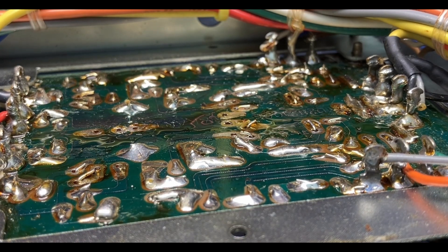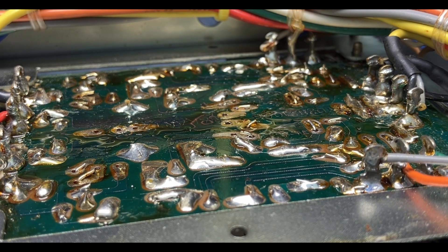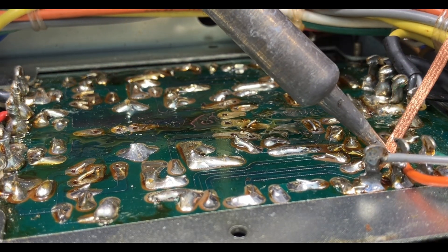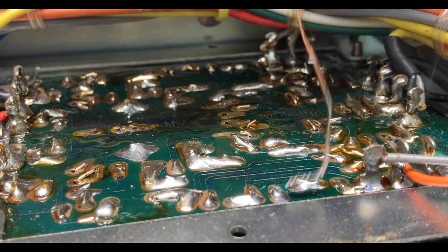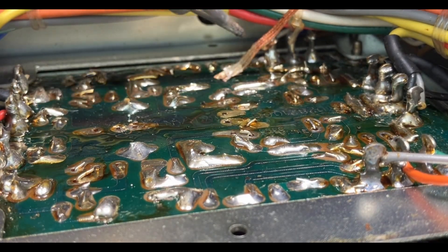Even though I consider myself a beginner at this, when I first started doing that Marantz 2245, I would study the board forever before removing a part because I didn't want to desolder the wrong thing. And it was a big deal to me. And now I'm just like, big deal, not a big deal. Let's just do our best. If we happen to desolder the wrong one, we'll just pop it right back in later. Ten times faster with the flux.